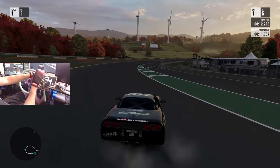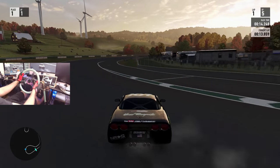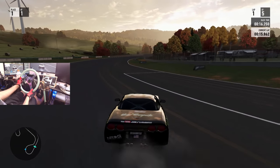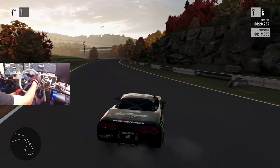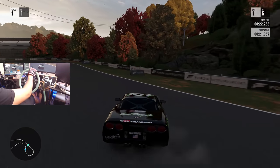If you notice the wheel cam is a little bit further back, that's because we are going to be doing something on the channel today very special. And that is, we are going to be unboxing a gift from NRG Innovations.